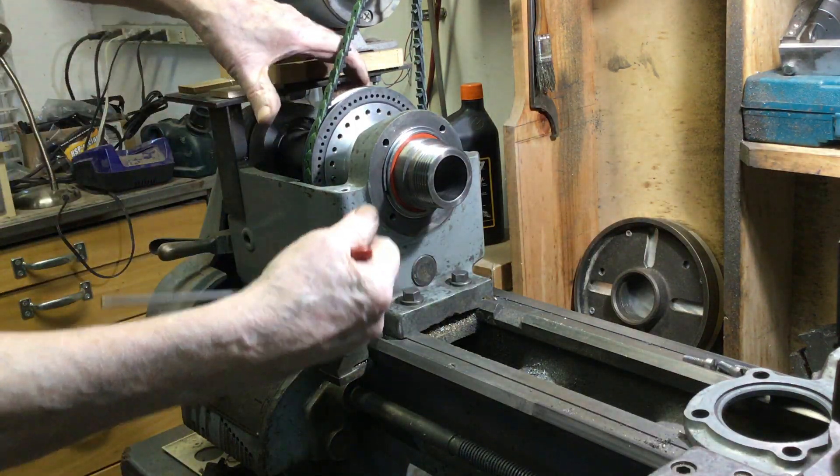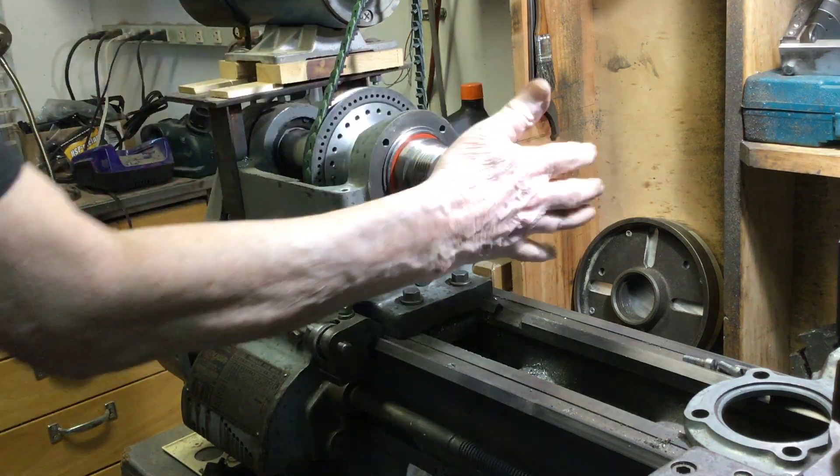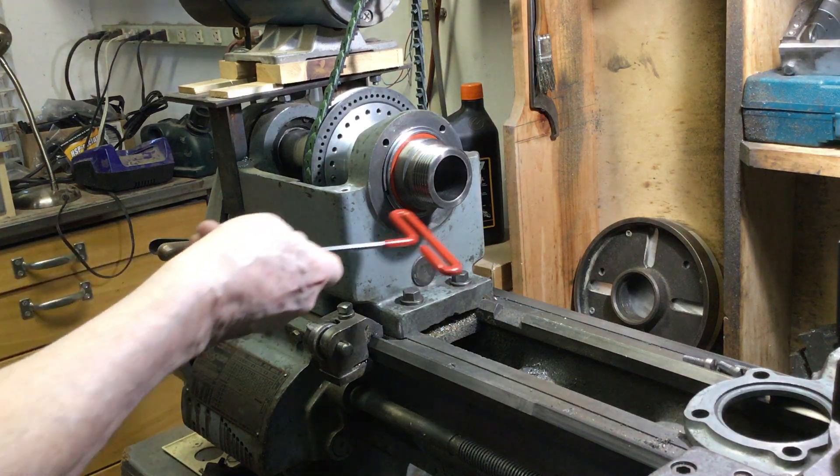The bearings on the back, of course, up against that Belleville washer pull on that and hold this under constant tension and puts a preload on that bearing.